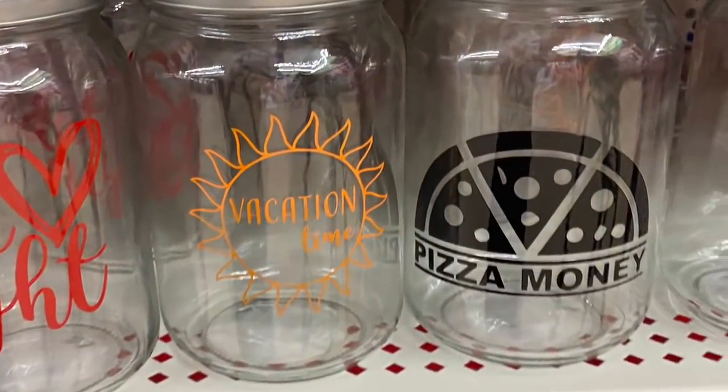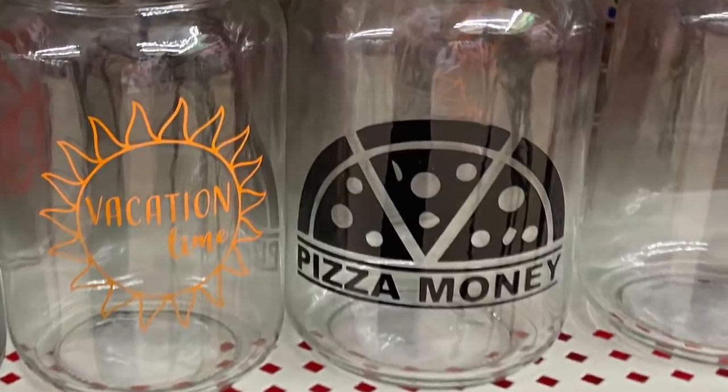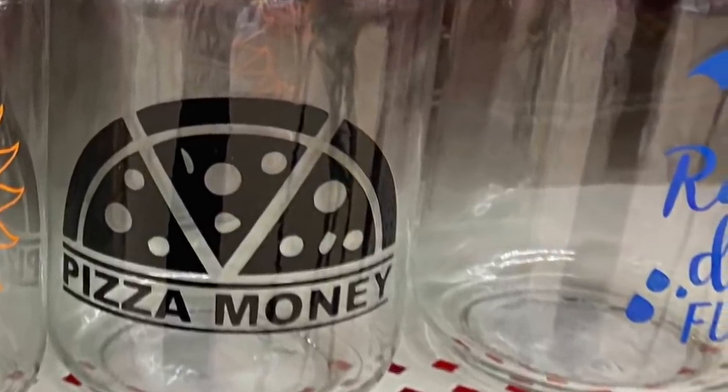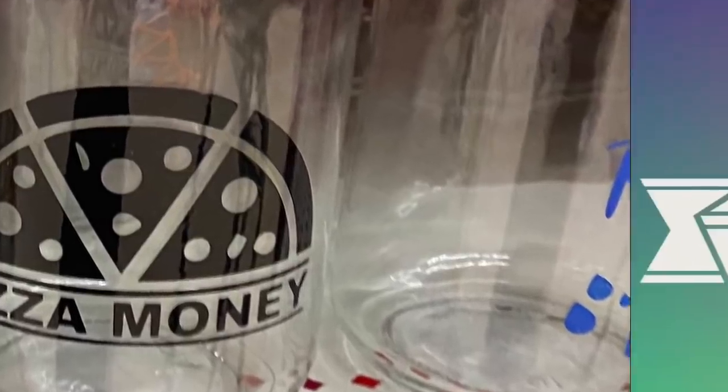If you haven't yet, click subscribe. When you do, a little bell will pop up, and when you ring that bell YouTube will let you know whenever I upload a new video. As always, take care, God bless, and we'll see you next time! Oh — I was supposed to stick this in yesterday's video, but they have four different jars: vacation fund, pizza fund, and rainy day fund, which I thought was really sweet.